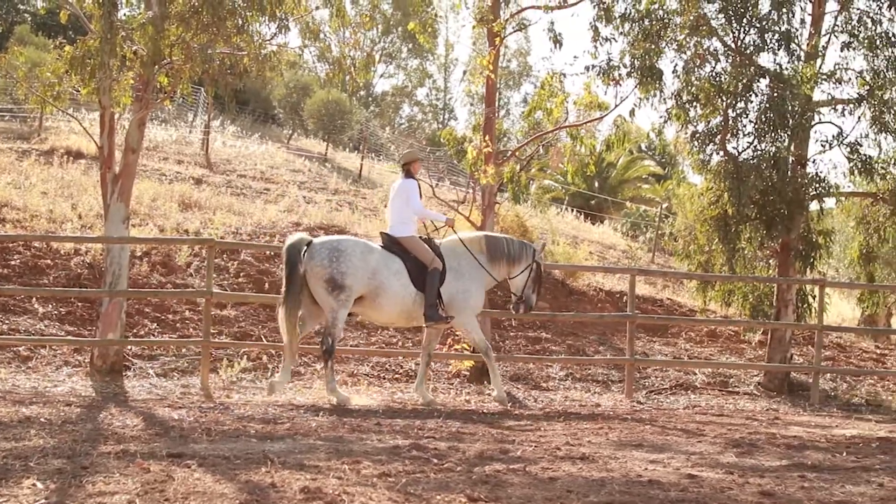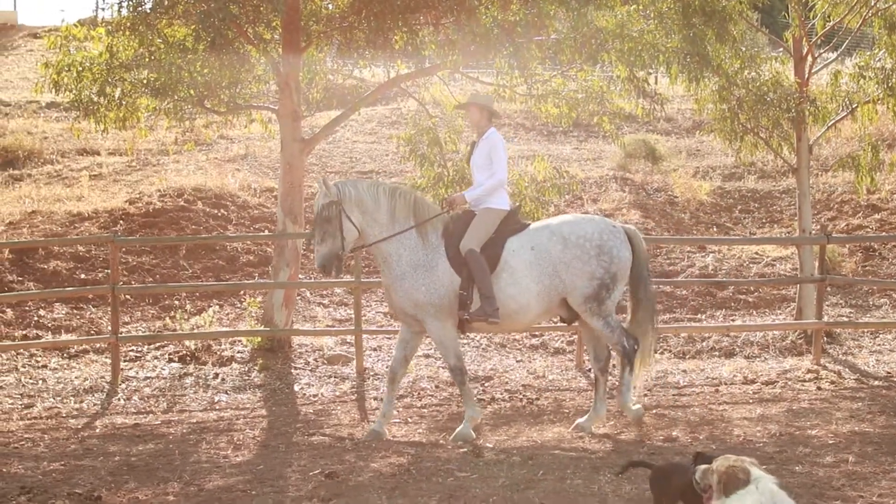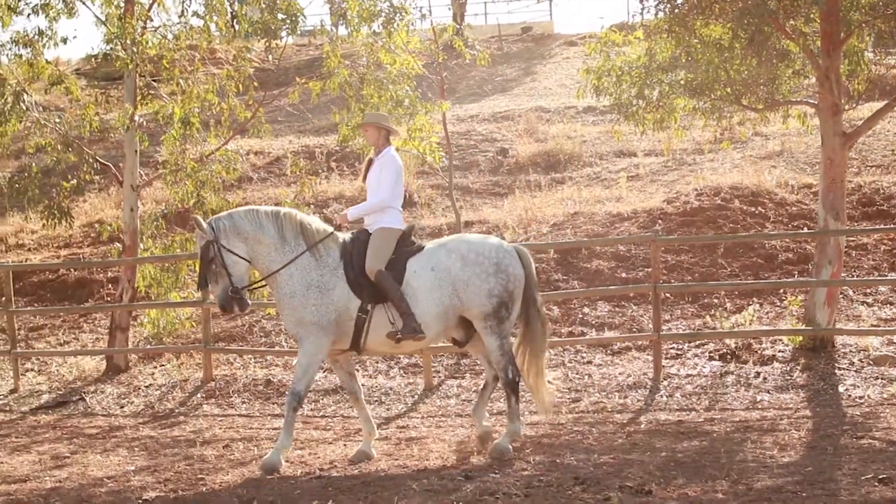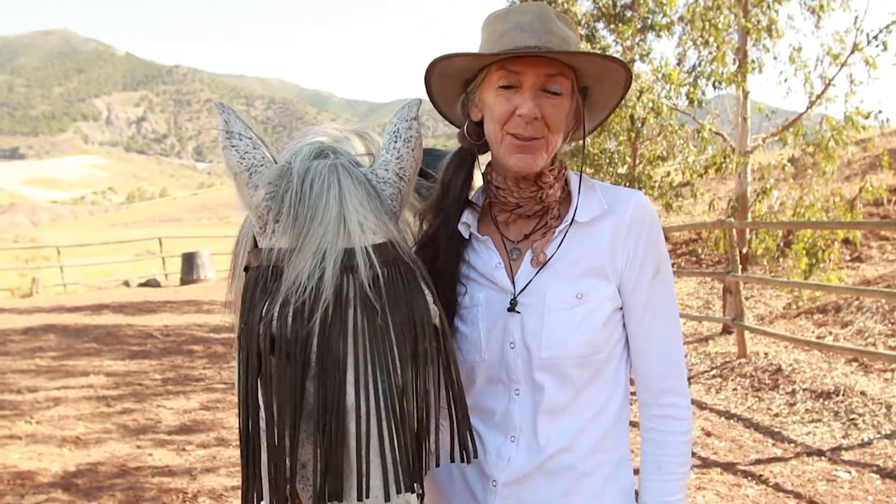So yeah, just playing with lots of variations and taking the feedback, getting curious about the information you're getting back from the exercise. Okay, so that's that first little exercise today about getting to the feet.